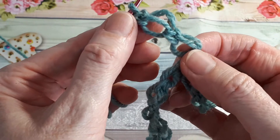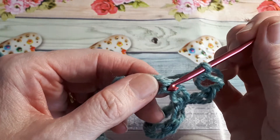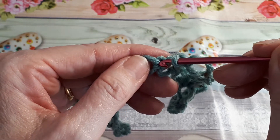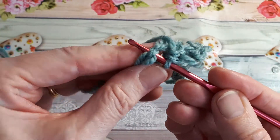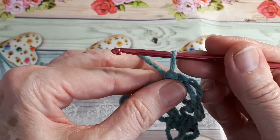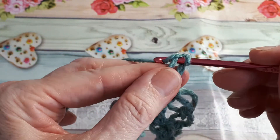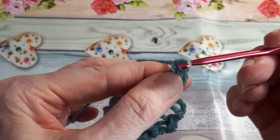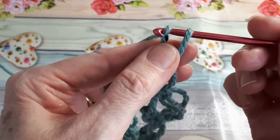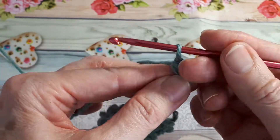So now you've made two loops. Each stitch along the row you only need two loops, and you skip one. So we skip that one and go into the next one, just as we did before, just into the centre there, and single crochet. Then elongate the loop, yarn over, pull through, into the back, yarn over, pull through. There we go — we need one more. Yarn over, pull through and then into the back. And that is all there is to this stitch.